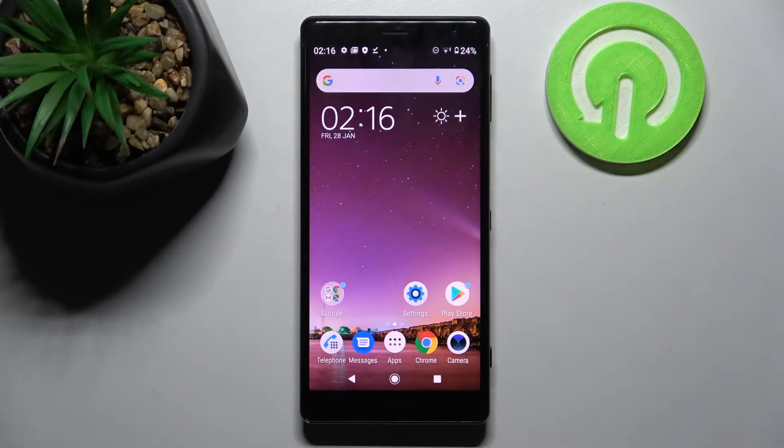Hi, in front of me is Sony Xperia XZ2 and today I would like to show you how you can set up screen lock on this device.